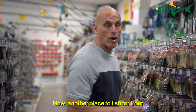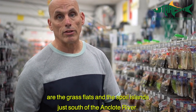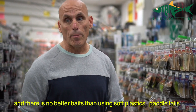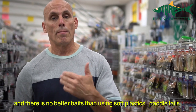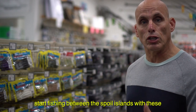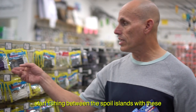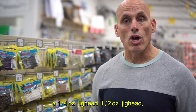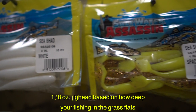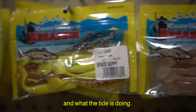Another place to fish for trout are the grass flats and the spoil islands just south of the Ankle River. There's no better baits than using soft plastics, paddle tails. When you see the first spoil island with trees, start fishing between the spoil islands with these. A quarter ounce jig head, or a half ounce, or an eighth ounce jig head based on how deep you're fishing in the grass flats and what the tide's doing.